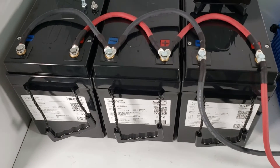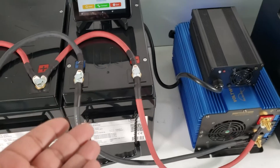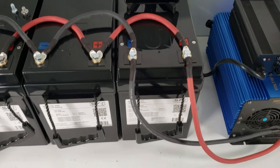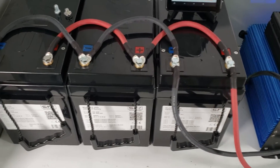Okay, now we're first going to do a discharge test to see how everything works and show you how everything is set up. Next we're going to connect to these batteries via the app and show you how that process works.